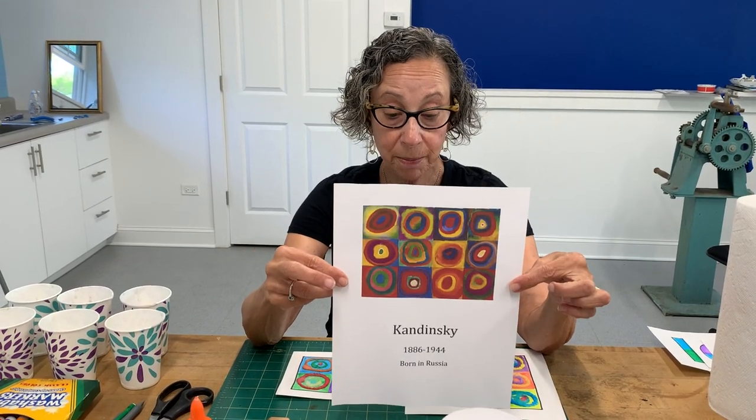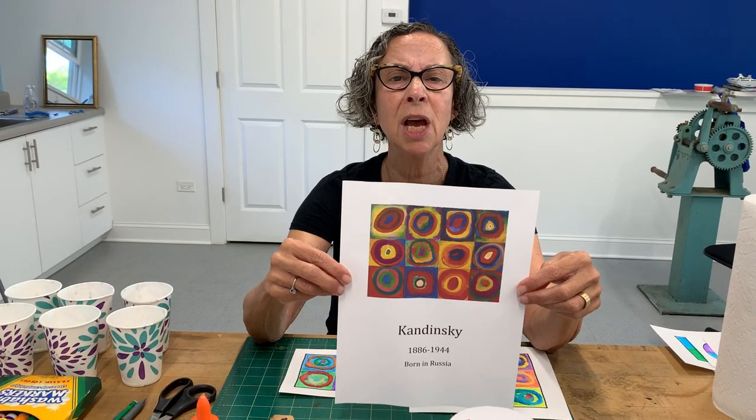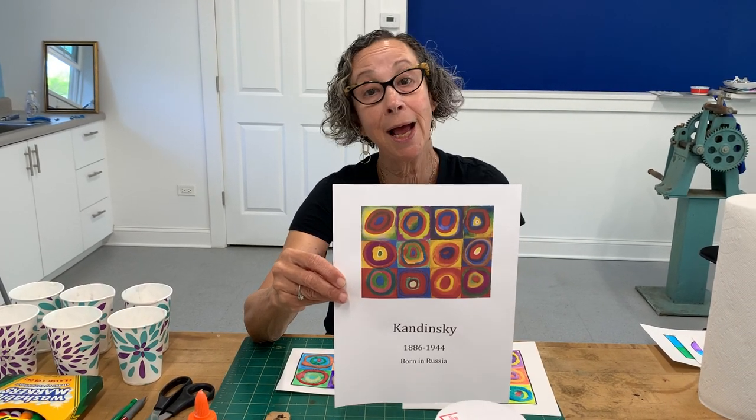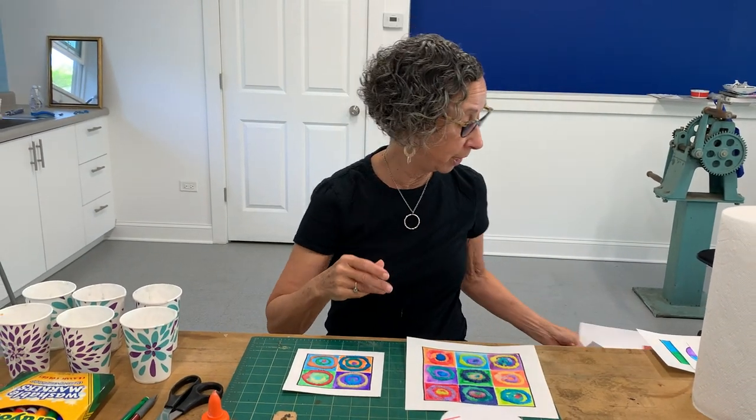So that's what we're going to make today. One of the things about Kandinsky was that he was devoted to expressing inner beauty. I hope that all of you are always expressing your inner beauty through your art. So why don't we get started?